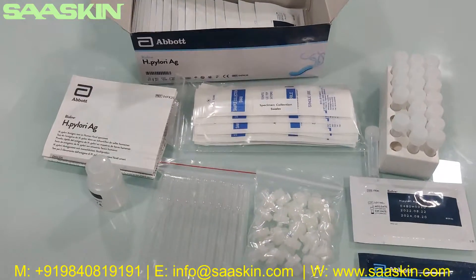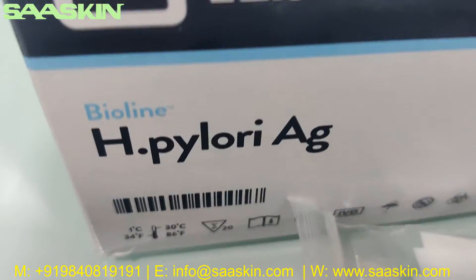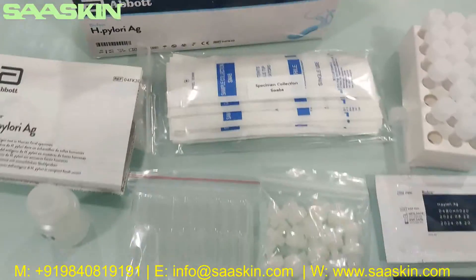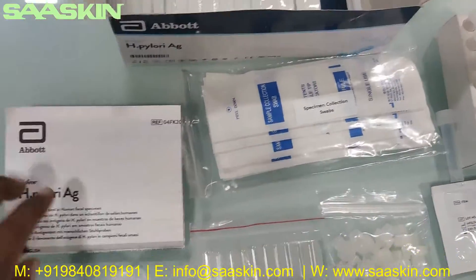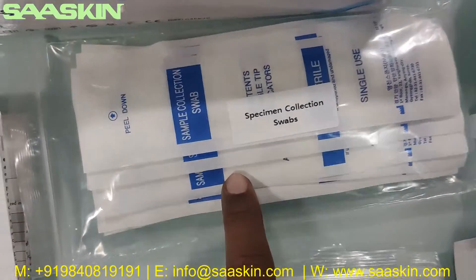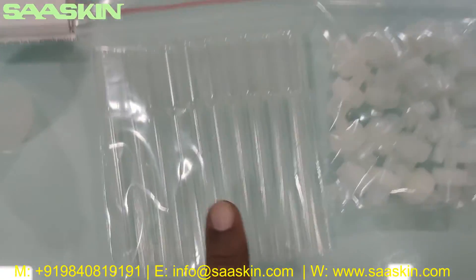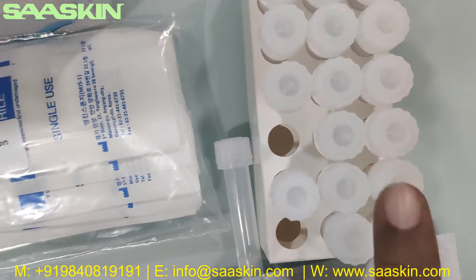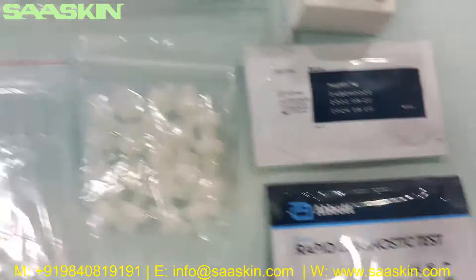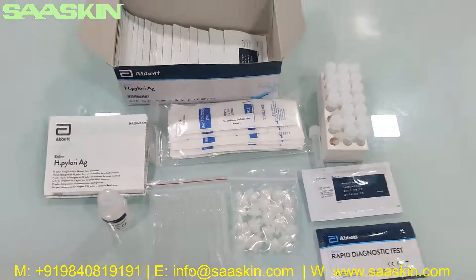Just to quickly summarize: today we are seeing the unboxing of the Abbott BinaxNOW H. pylori antigen test kit. It's a 20 test kit box. In each box you get one IFU brochure, 20 specimen collection swabs, 20 droppers, 20 specimen collection tubes, specimen collection caps, 20 test cases, and a 25ml diluent buffer. This is how the total test kit looks like.